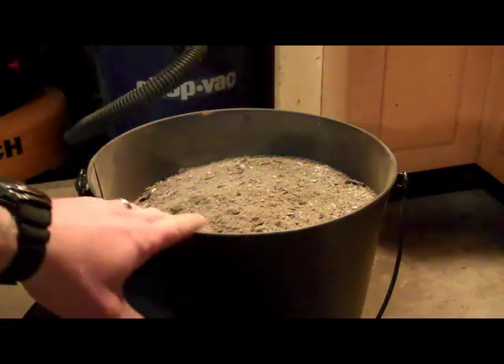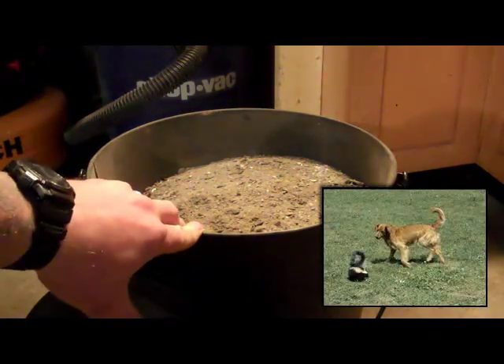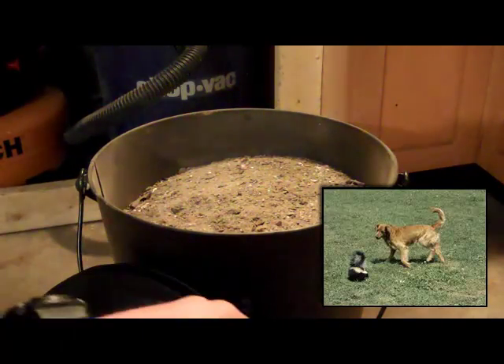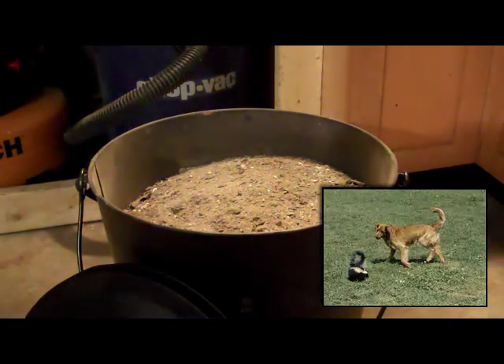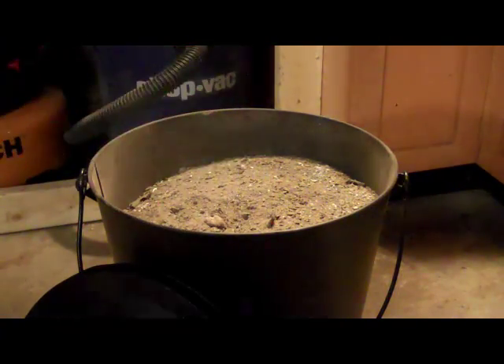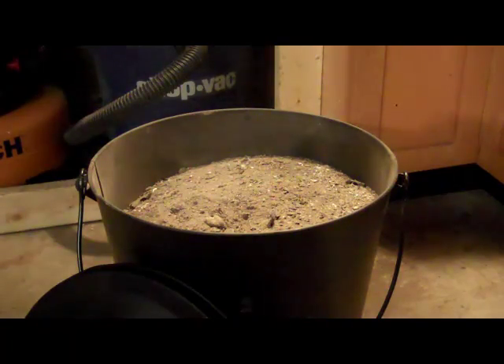De-skunking your pets. If you live out in the country like I do, there's a lot of skunks around in the summertime, and your dog gets crazy chasing one of them — there's a good chance he's going to get sprayed. You just take a handful of the wood ash, rub it on his coat, and it'll neutralize the smell.